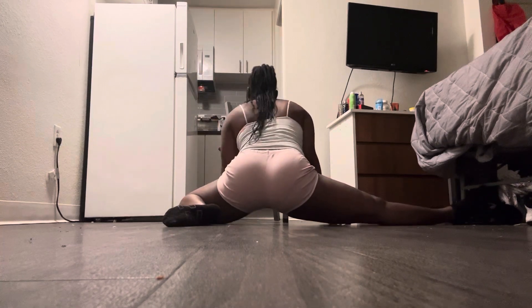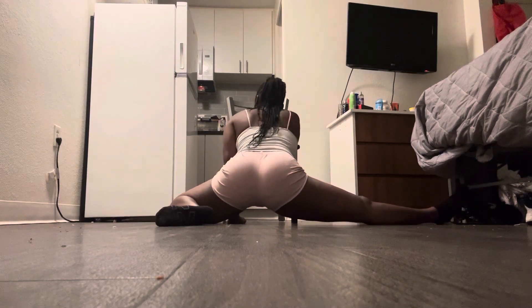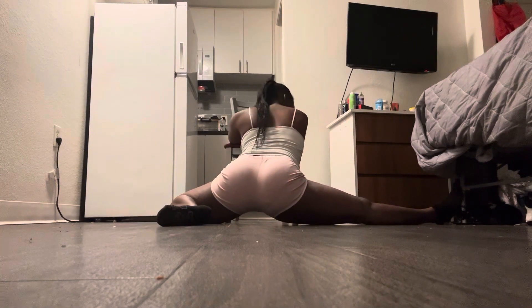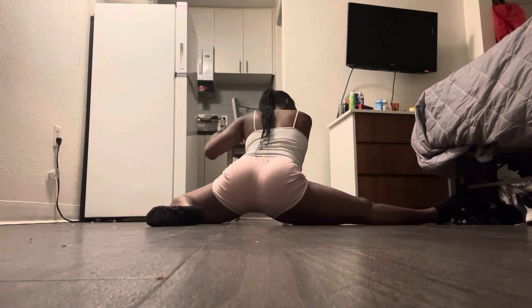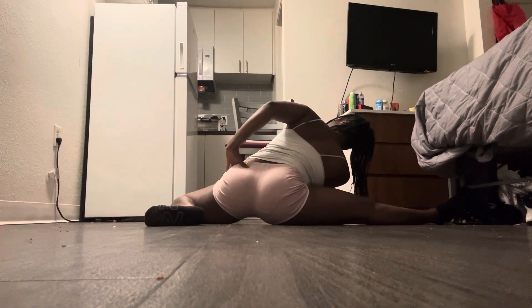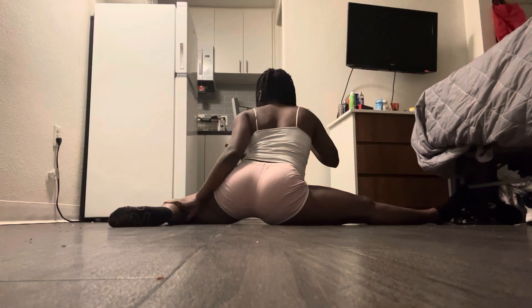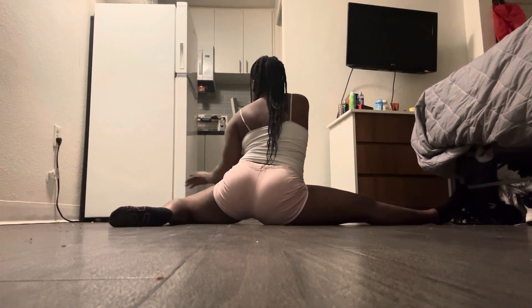I slide into it just like this — I keep myself centered and go down just like this. Sometimes I even stretch to the side, but I keep it at a 90-degree angle. So pretty much I just had my leg bent, slid over to the side, and I'm still centered.